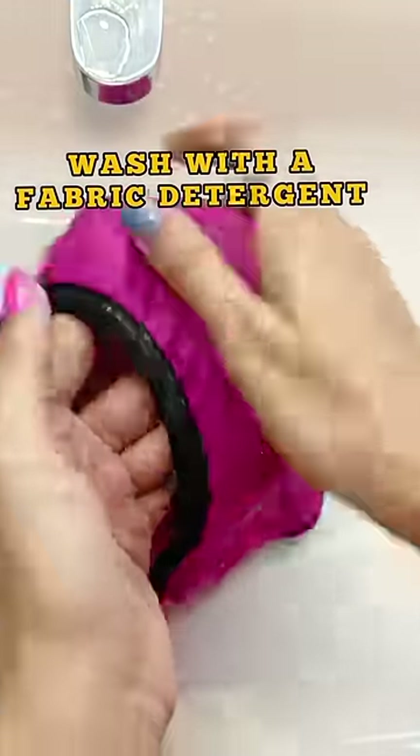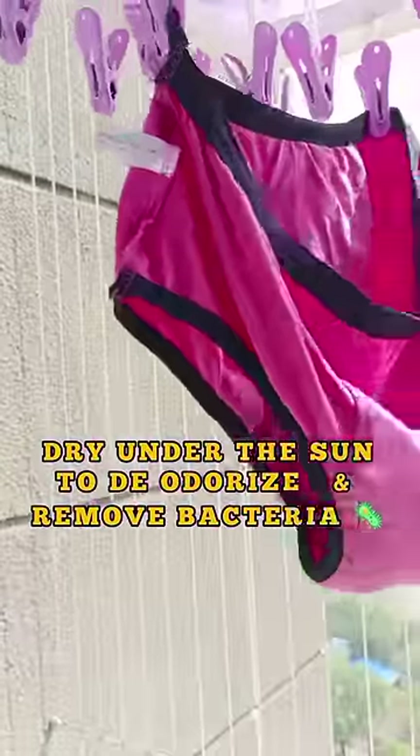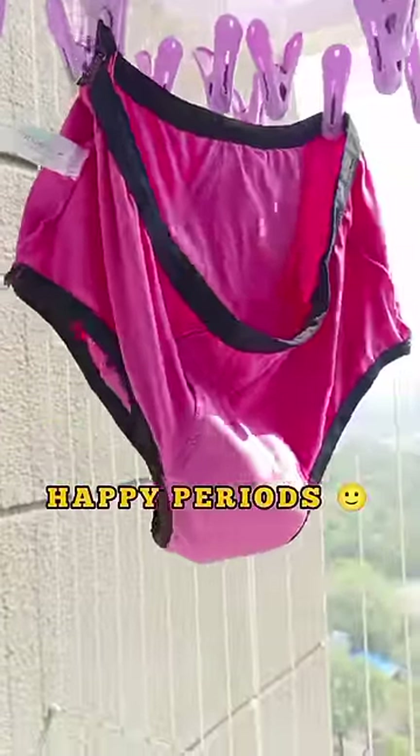After that, you have to put fabric detergent and put it in the water. With Sukana — Sukana is your best friend to remove bacteria. And follow me for more interesting videos like this.